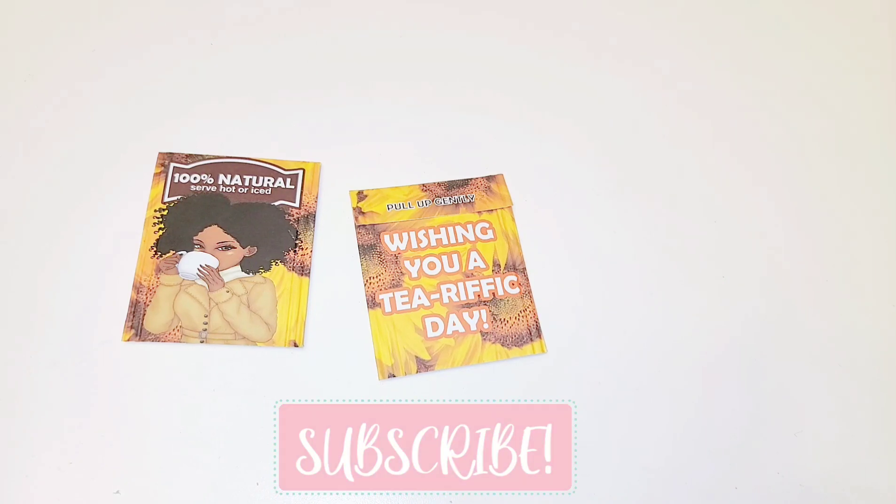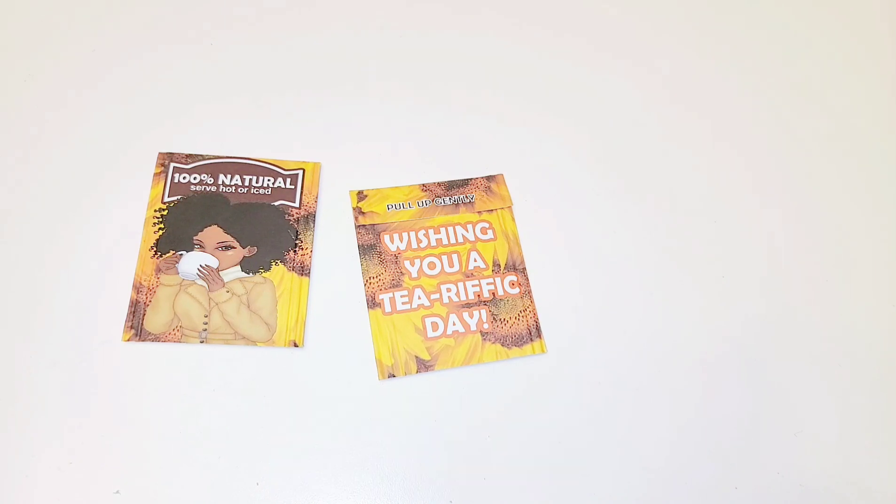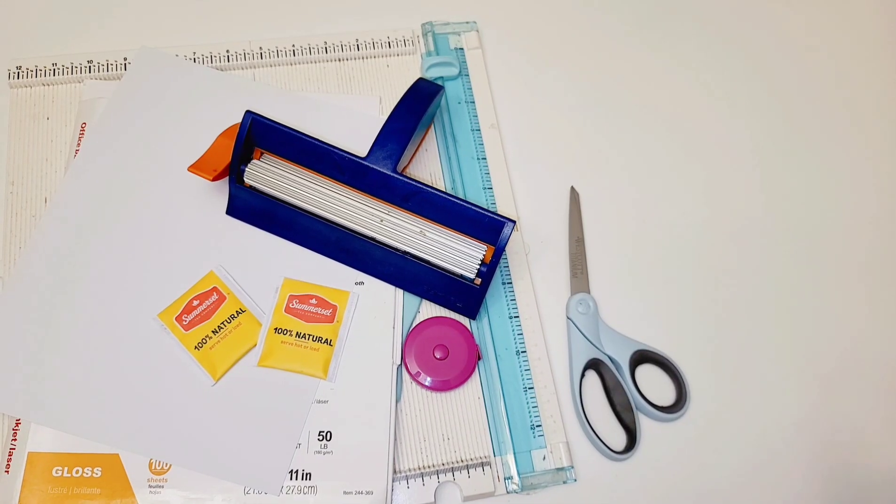Hello everyone, welcome back to my channel. In today's video I'll be showing you how to customize your own tea bags. This video is a collaboration with TJ's Magic Touch — I will leave her link down below. She will be creating these using Publisher and I'll be creating them using Microsoft Word. We do have two separate tutorials where she is doing them in Photoshop and I am using Silhouette Studio.